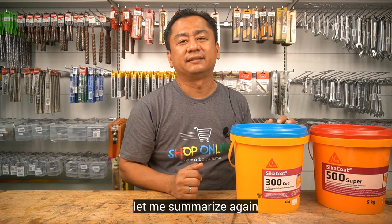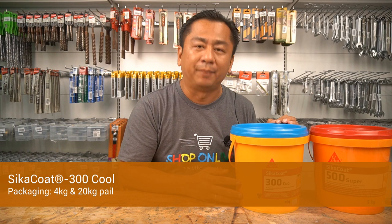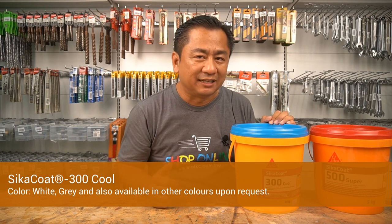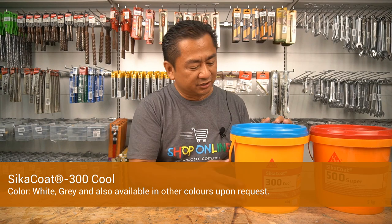Now, let me summarize Cica Code 300 Cool again. Composition: watery emulsion using styrene acrylic copolymers. Packaging: 4kg and also 20kg pail. Colour: white colour, grey colour, also available in other colours upon request. Shelf life: 12 months from the date of production.